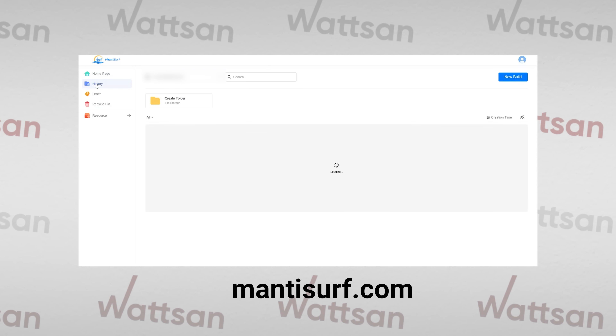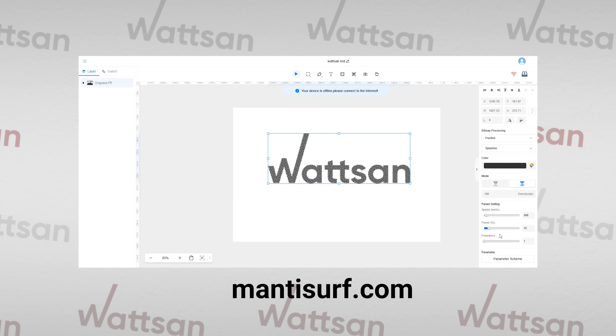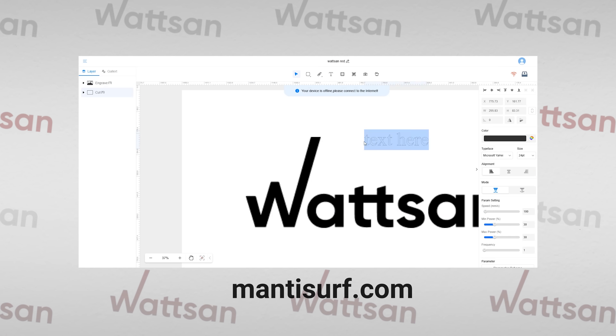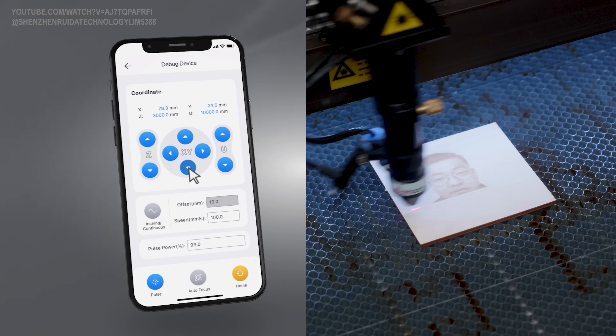Now, mentisurf.com can become your machine's best friend. Connect via Wi-Fi to your machine using this website, and you can create, edit, and transfer files to your machine from anywhere in the world. Or control your machine directly via the Mentisolo mobile app. That's the power of new technology.